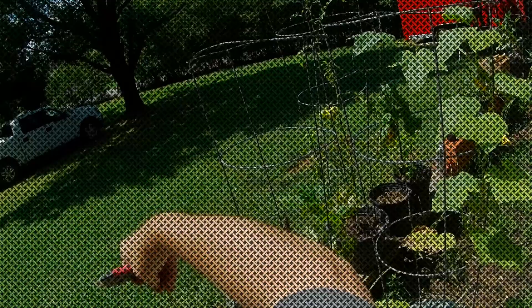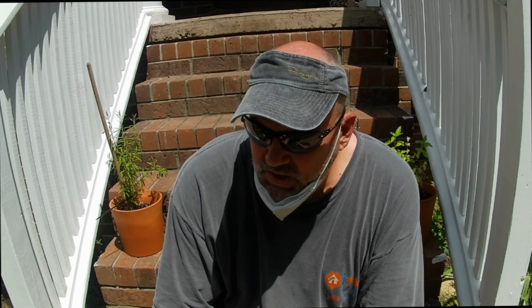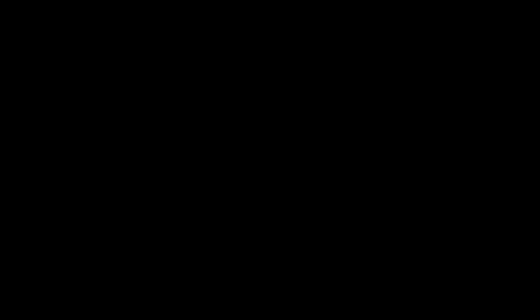Alright guys, now what we're going to do is take the wire brush on the drill and remove the rest of the caulk and clean any old crud off the window. There's oxidation — aluminum oxidizes — and we're just going to try to get that as clean as possible so that our metal etching primer sticks to it really well. Once we do that we'll clean it off, crud cut it, let it dry, then tape it, and then we'll be able to go ahead and prime it and paint it. I'm going to wear my mask here.